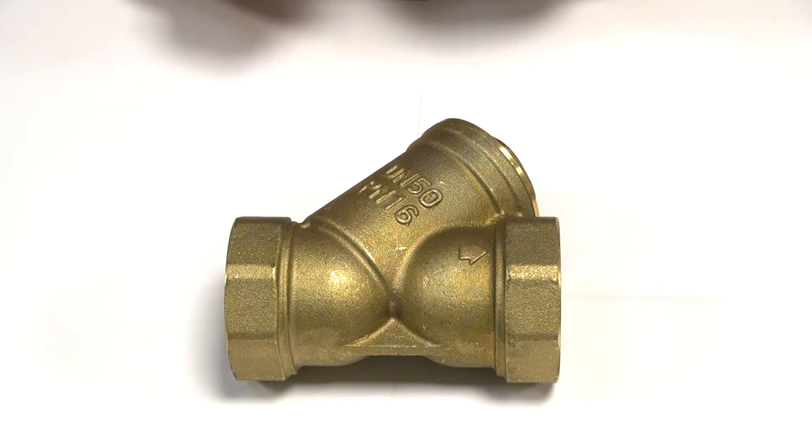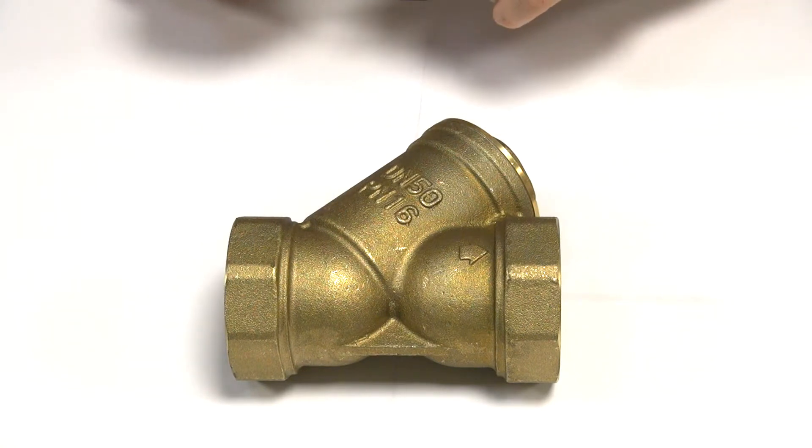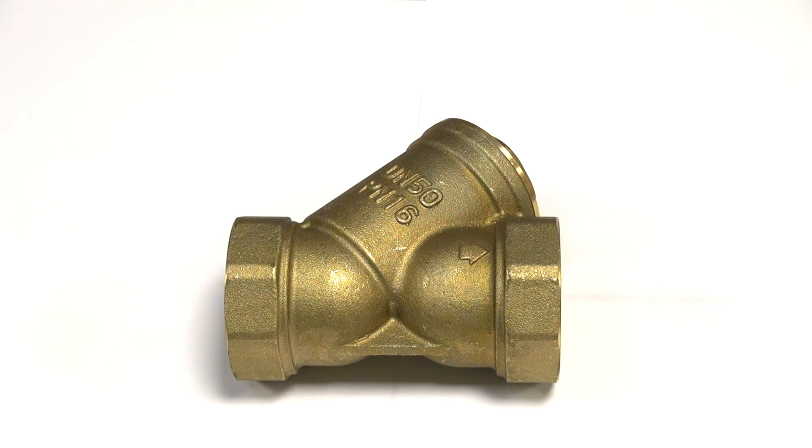Really, any line that you've got should have a strainer or some sort of filter in it. It doesn't matter if you've got a solenoid valve or any sort of valve or machinery downstream — it will help protect it. For the slight cost of a strainer, it really is a good idea.